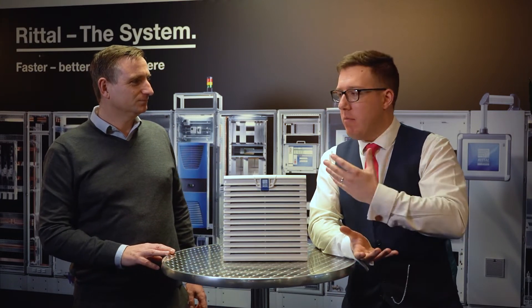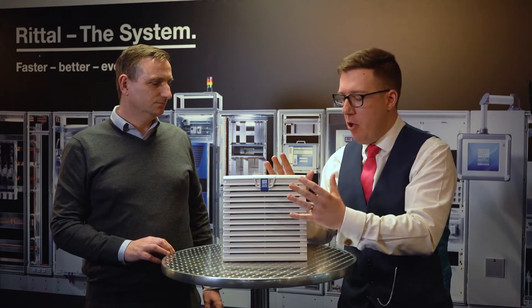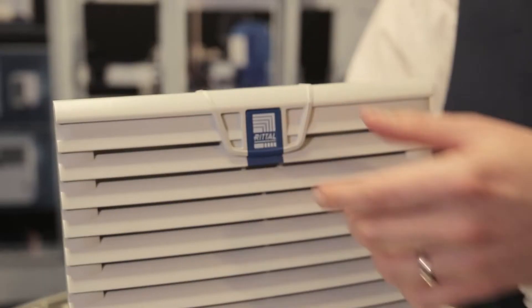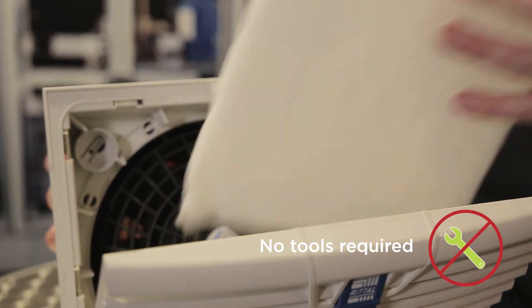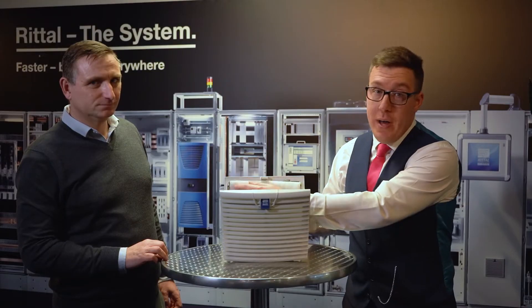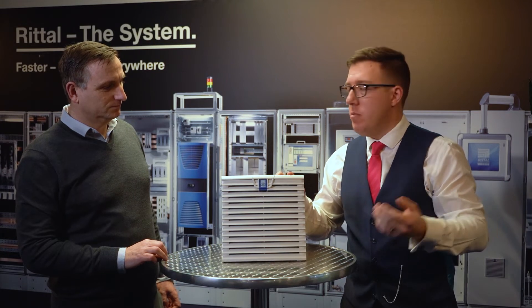Absolutely. So the main thing, as Darren just mentioned, is reducing that downtime. So regardless of the size of fan, all you have to do is pop the little blue tab forwards — it opens up, you can get in here, access the soiled filter, throw that away, replace it with a new one, all while the machine's still running, then click and close. No problems. How easy is that?